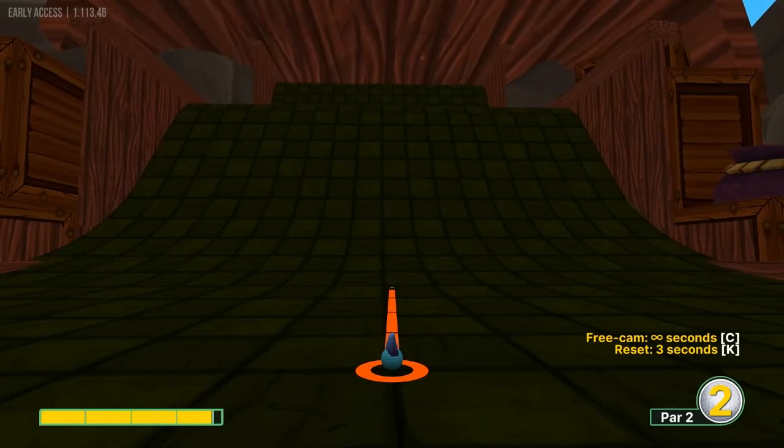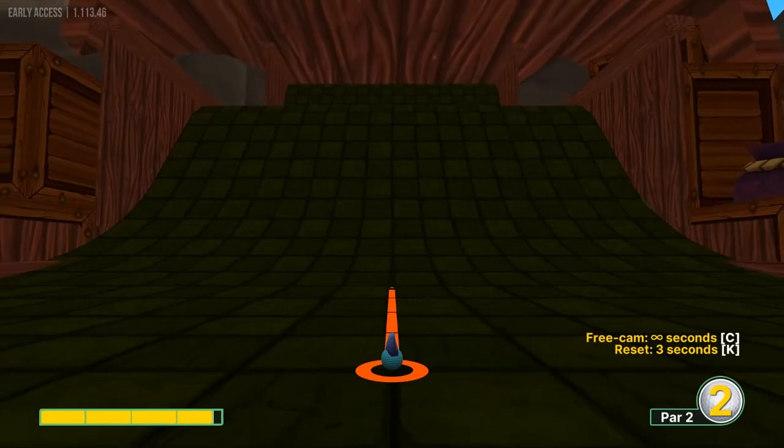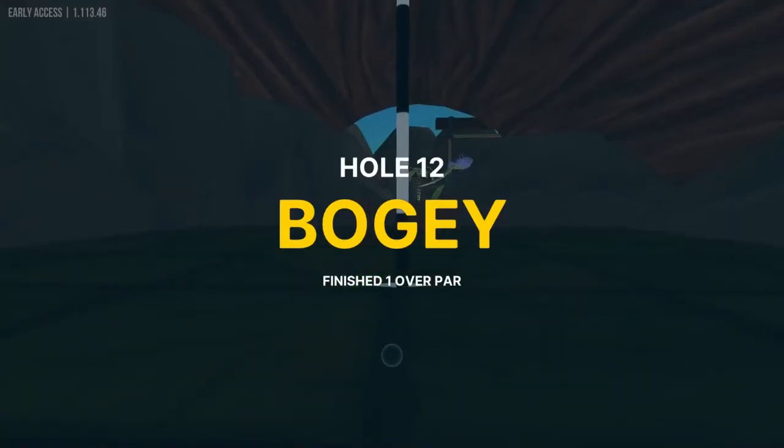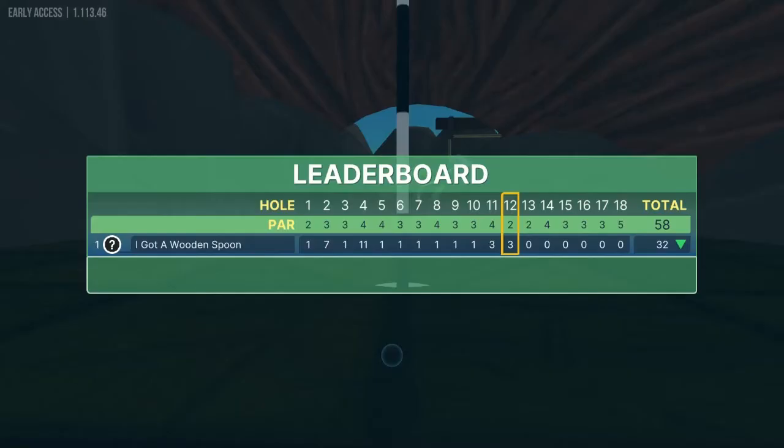Number 12, we want to go straight up the hill and we want to go about 3.7 power for a hole in one. The aim is more important than the power on that one.